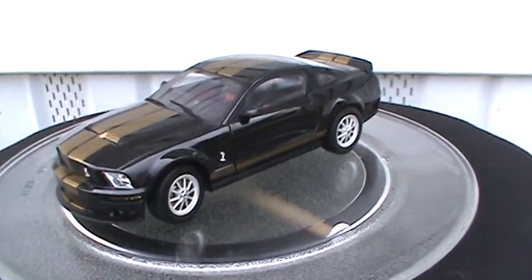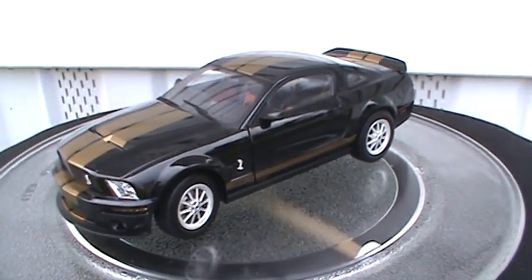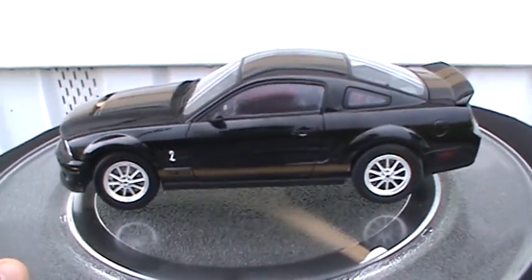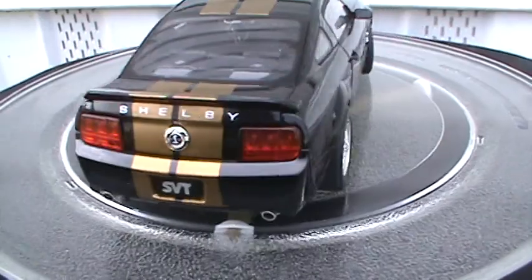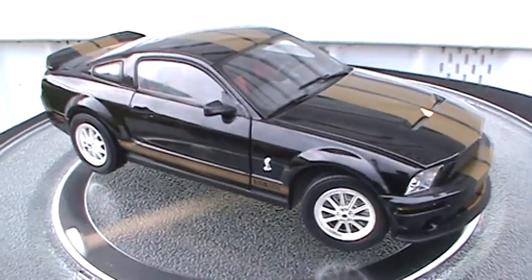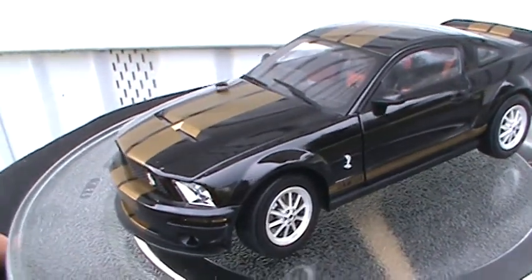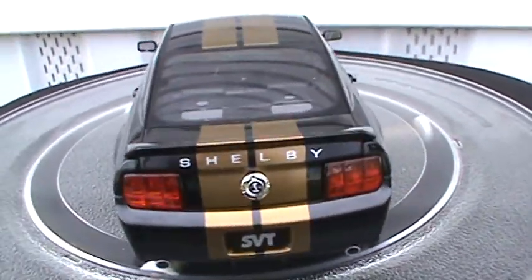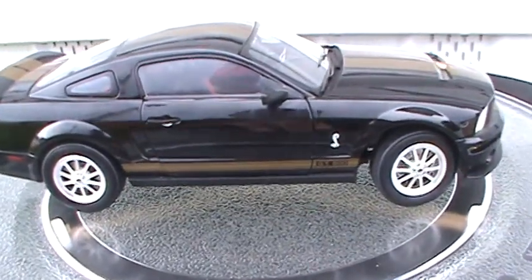Hey everybody, welcome back to the channel. This is Tracy again here at TNM Diecast Reviews. Today I have for you a 1/18 scale 2007 Mustang GT500 Shelby. This is made by Shelby Collectibles — the same people who made that 1966 GT40 Mark 2. They did a really good job on this car.